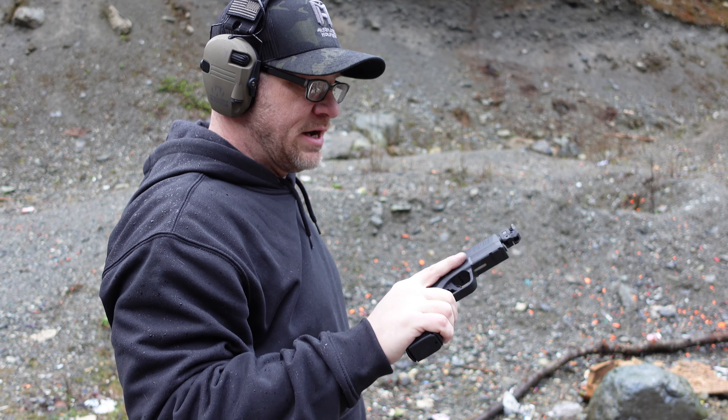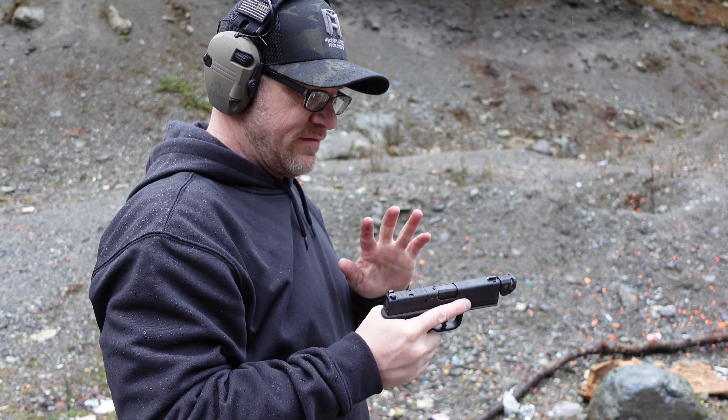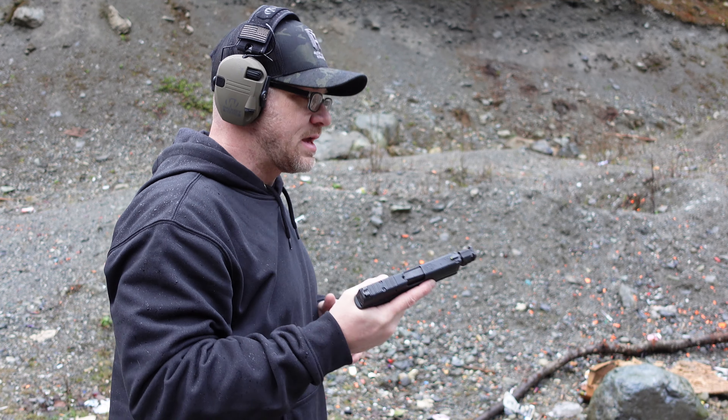I started out with my mostly stock Hellcat Pro with the stock spring and guide rod assembly. I put the Apex barrel on there, installed the Strike Industries Quad Comp, and took it to the range. We're out here today getting a little range time with the Strike Industries Micro Comp, and I've got the stock spring set in the Hellcat Pro right now.